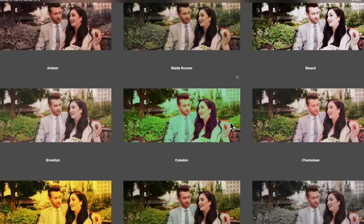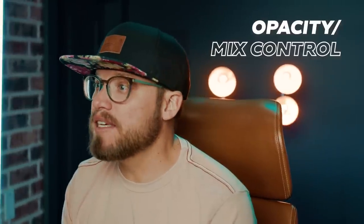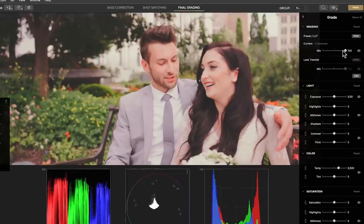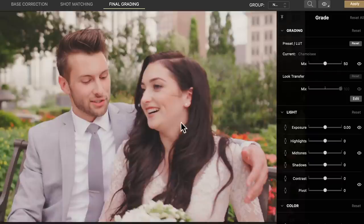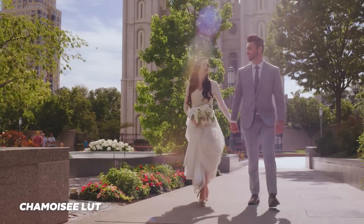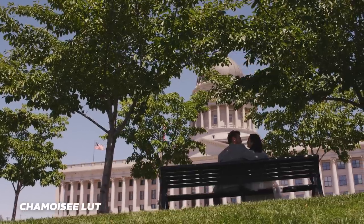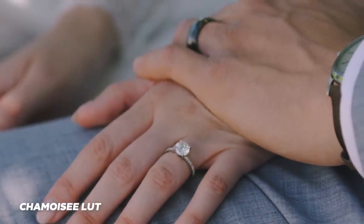I really like the Chamoiset LUT so I'll choose it. The third thing you need to start doing is to make sure the look is not overly strong, and the way to do that is to dial back the look with the opacity or mix control. Then if there are other issues, you can finesse the look further with the color tools. In this particular case I'll dial back the look to 50 and bring the midtones down a bit. This LUT looks amazing, adding a warm and pinkish look to the image while making the greens from the trees and foliage pop. It adds some contrast and weight to the shadows without making the image darker.